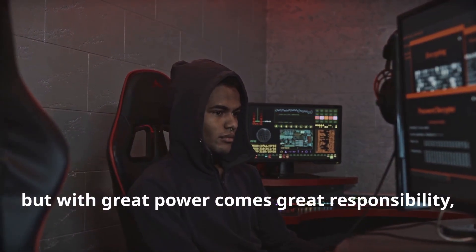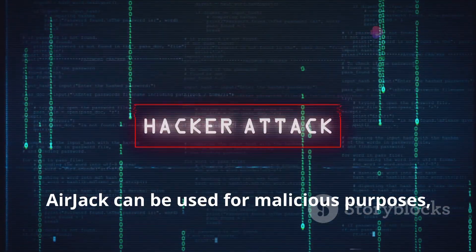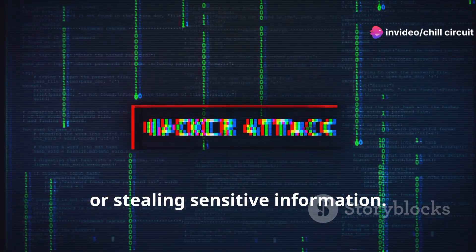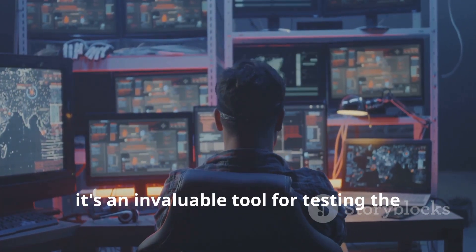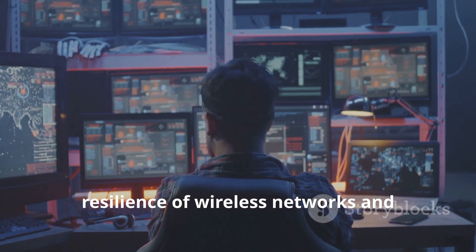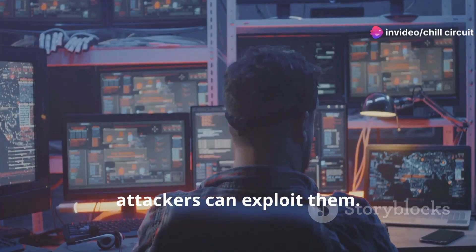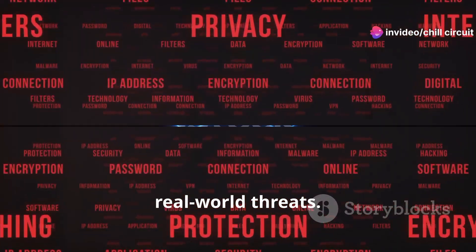With great power comes great responsibility. In the wrong hands, Airjack can be used for malicious purposes like launching denial-of-service attacks or stealing sensitive information. But in the hands of security professionals, it's an invaluable tool for testing the resilience of wireless networks and identifying vulnerabilities before attackers can exploit them — like having a digital sparring partner that helps you prepare for real-world threats.